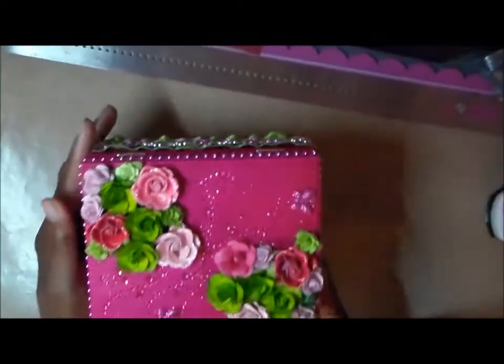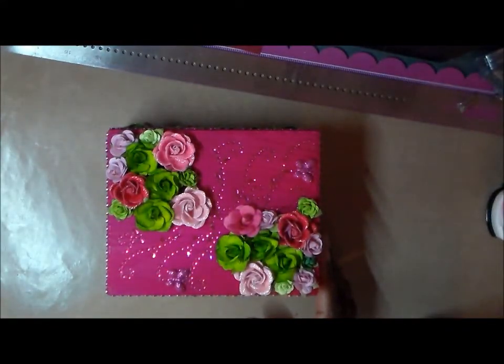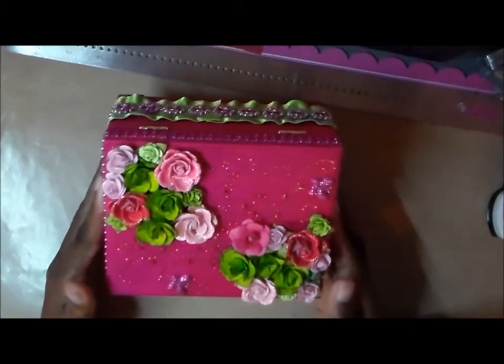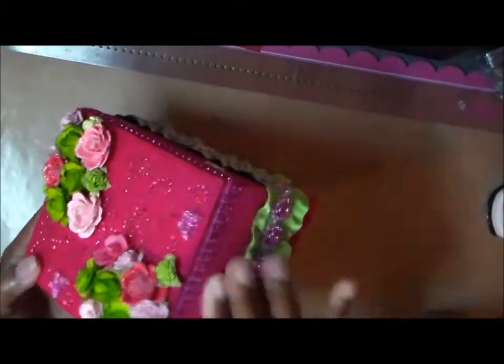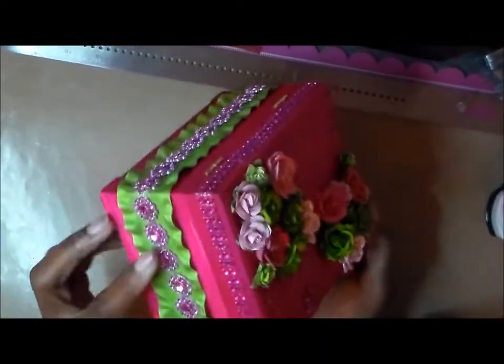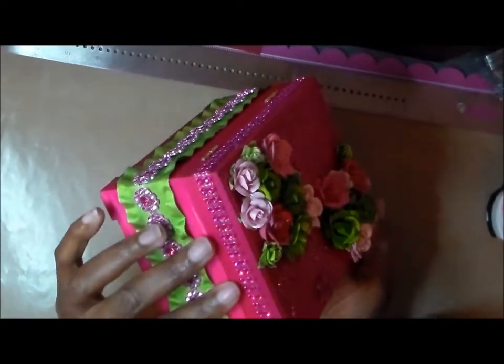After I stained it — because if they get wet, the water will pick the color up — I put some decoupage on top of it, just to keep it from losing color if she touched it with wet hands. I didn't want the color coming off on her hand. So I used the decoupage matte finish on top.